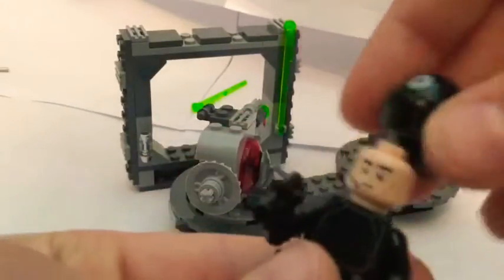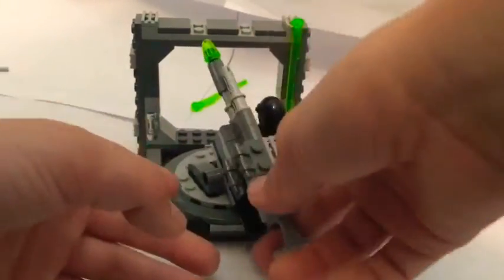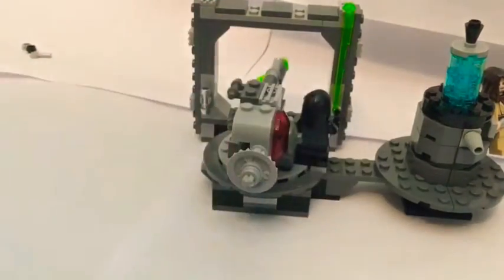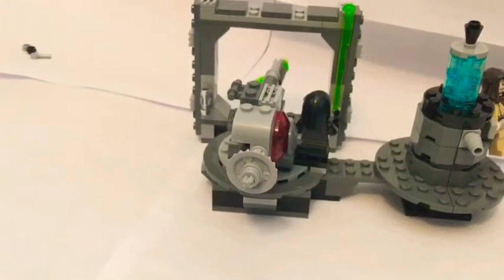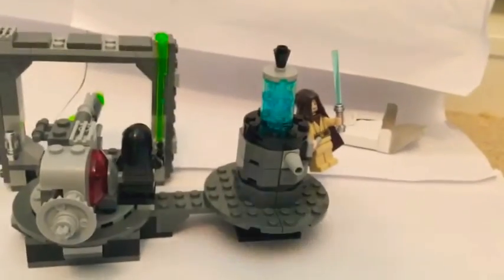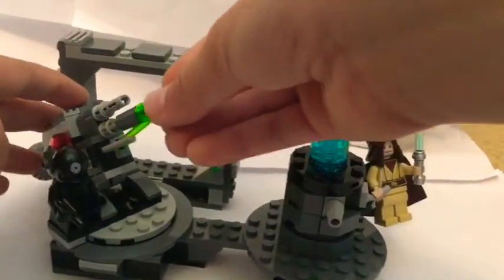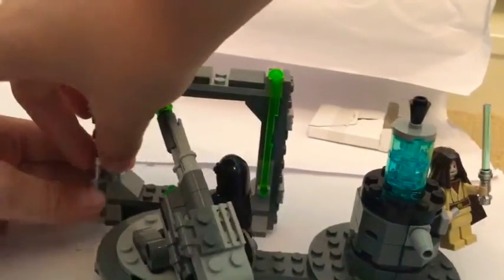And we got this cool minifigure. This is one of my first Star Wars sets ever — well, not my first, but I don't really collect that many Star Wars sets. So this is one of the only ones I even have. I don't have too many Star Wars sets. And then to reload, you just put it right here — comes with an extra lightsaber piece, so I just put this right here.